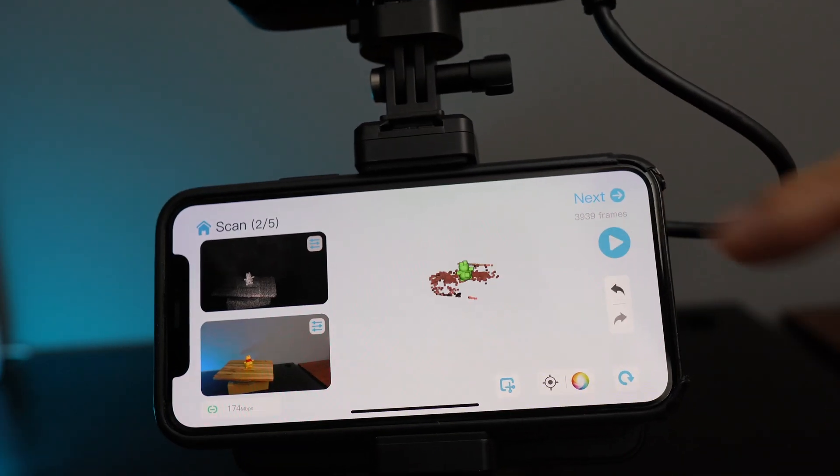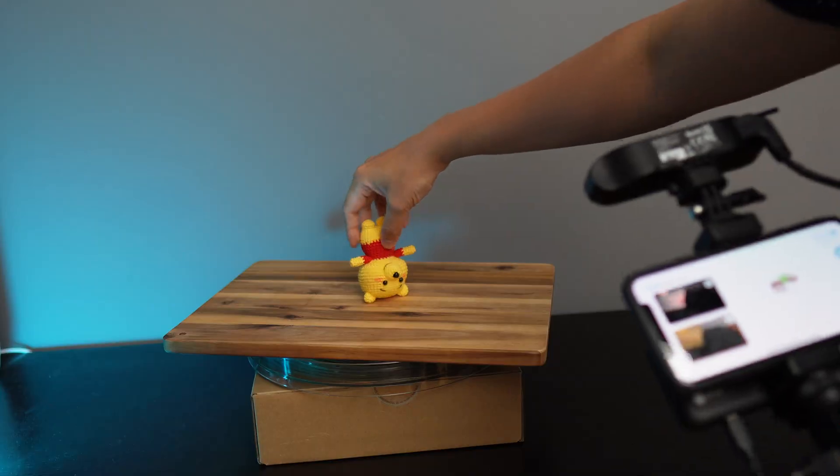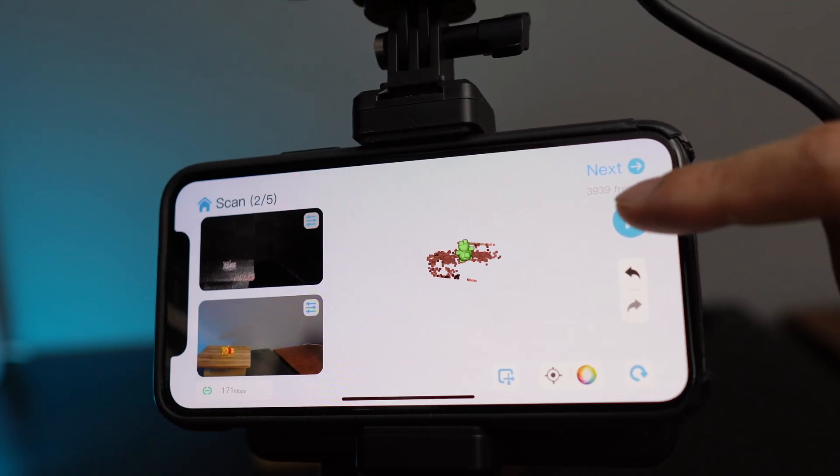Once you've completed a rotation, tap pause and try to scan the object in different positions. Then repeat the whole process.